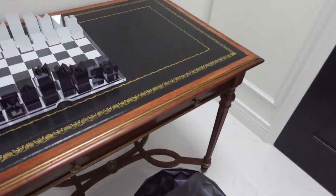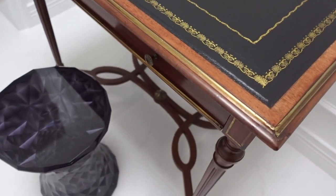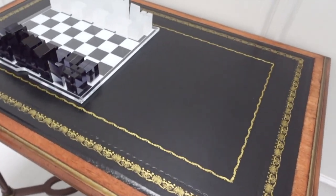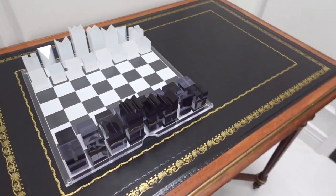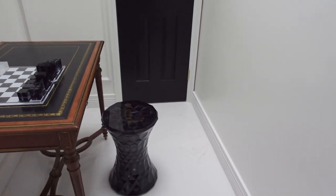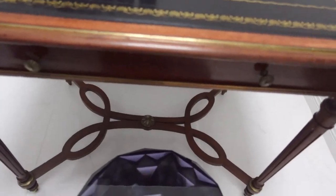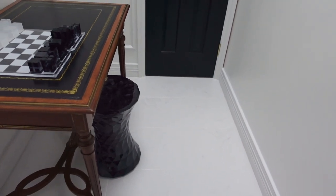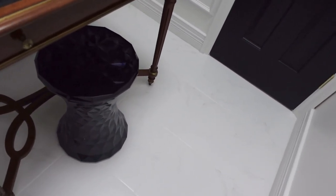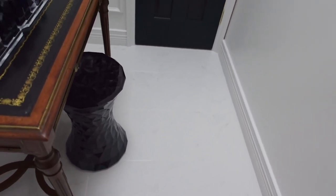I absolutely love the juxtaposition of the modern Kartell stool and this clearly old antique desk. This is currently what the seating solution looks like. I love it, but this area still needs a lot more love — stay tuned for additional decor pieces I'm going to bring into this space, because it is by no means finished. I need to push the stool in a little bit — that's probably where it will stay when not in use.